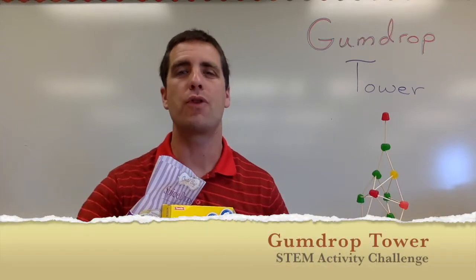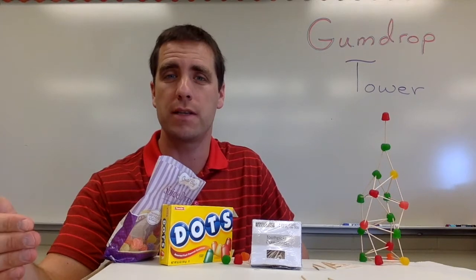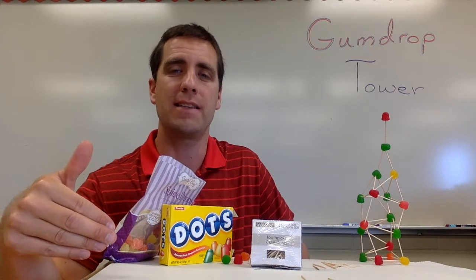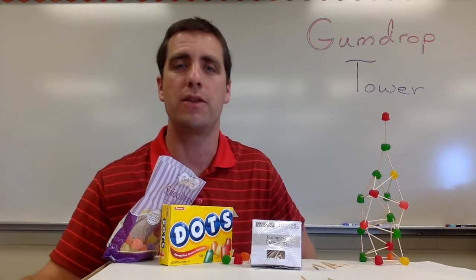This STEM activity challenge is called Gumdrop Tower. In this video, I want to give you a summary of what this activity is about. I want to talk about the materials you'll need to purchase, how I would run it with my class, some helpful advice, and finally what's the science behind this that we want the students to grasp.